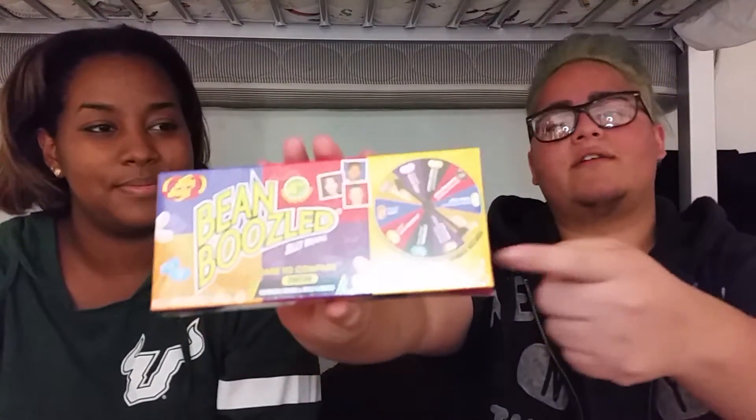But for today we're gonna be doing the Bean Boozle Challenge. So if you haven't heard, basically you have this wheel thing right here and they have two sets of beans — one is good and one is bad. You spin the wheel and you land on that bean and then you have to pick one. If it's bad, you know, it's bad. But the thing is they look the same, so you don't know if it's gonna be bad or good. So that's the challenge.